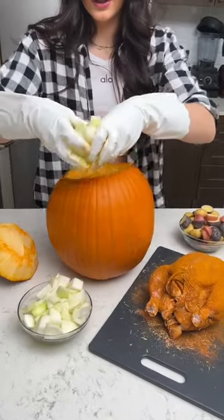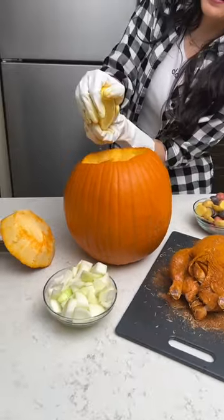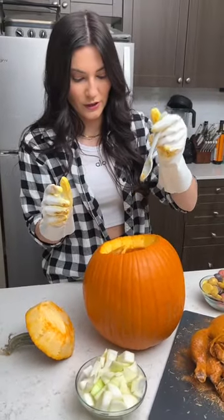We're going to take some onions and just throw them down in there. Go in with our little potatoes, half a lemon, a whole bunch of already chopped garlic.